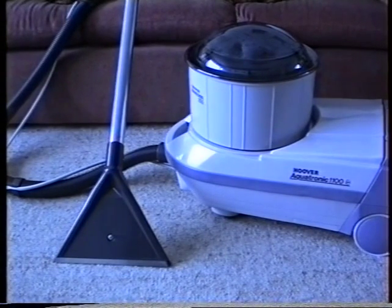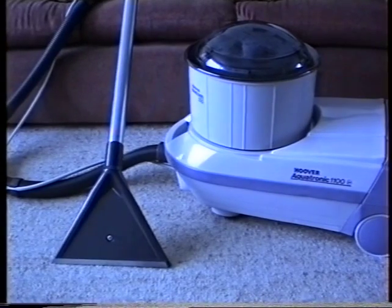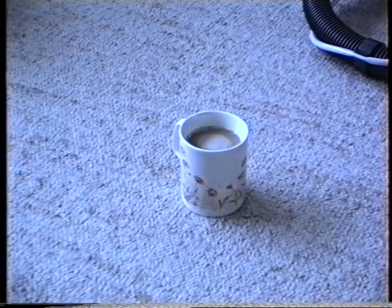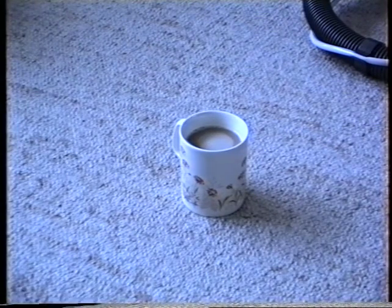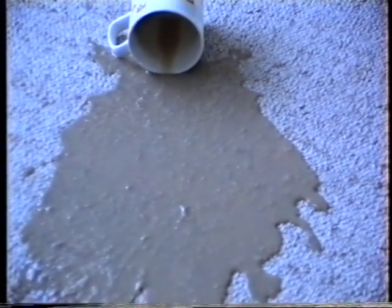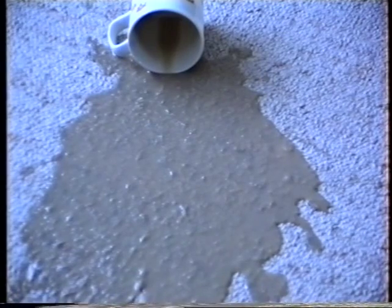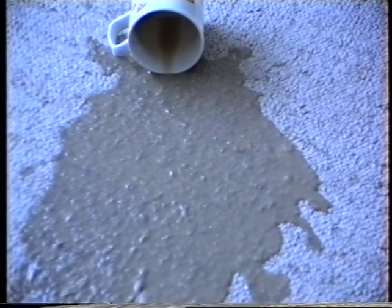First of all, I'll have to spill something on the carpet. So I will just pause for one little second and we'll be back in a tick. I'm back again. What's that cup of coffee doing there? I hope nobody knocks it over by accident. Oh no. Look what I've done all over my mummy's carpets. You can't see it — there we are. What shall I do? Never fear. Hoover have come up with something that'll do the trick. The Aquatronic 1100.